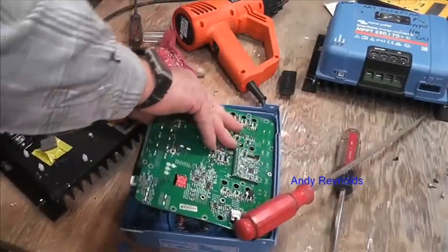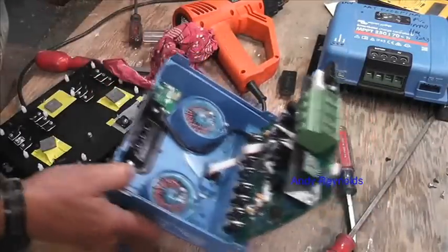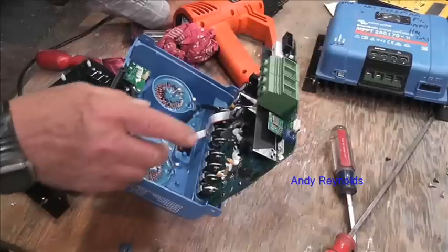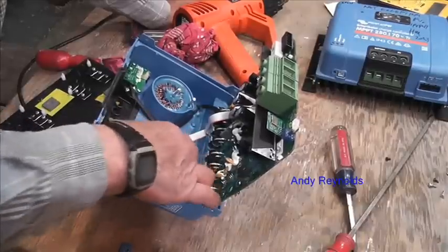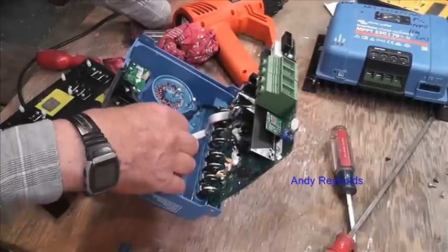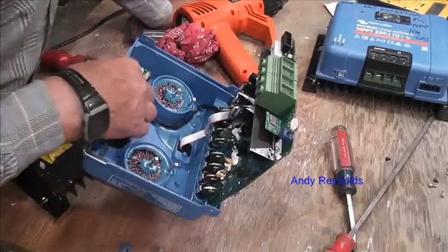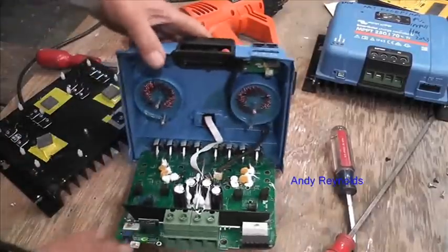That was really hot, but you can't get it apart. They are potted inside a case now, rather than before where there were just the coils and a bit of potting. Now they've encapsulated it fully, and there's no way you're going to get enough heat in there to get it apart. That's an awful shame, but we're learning.